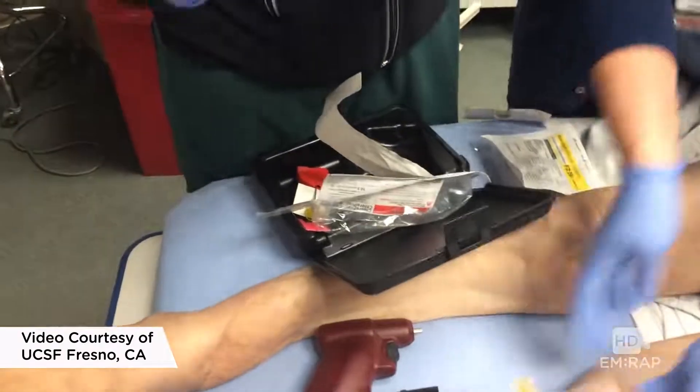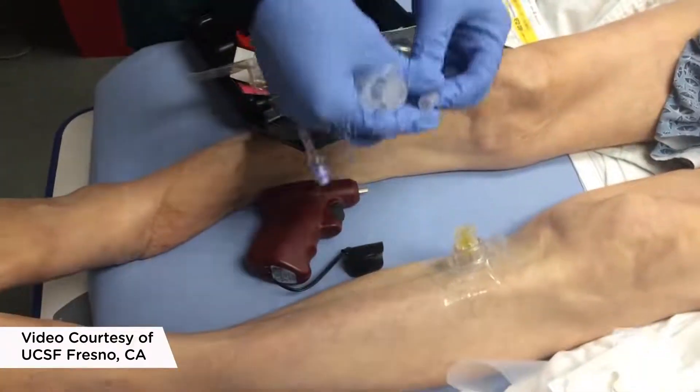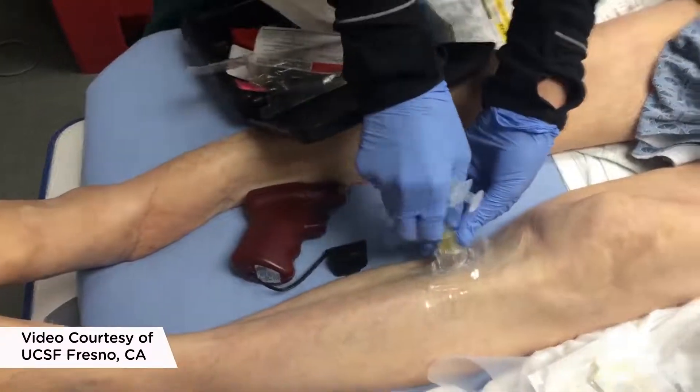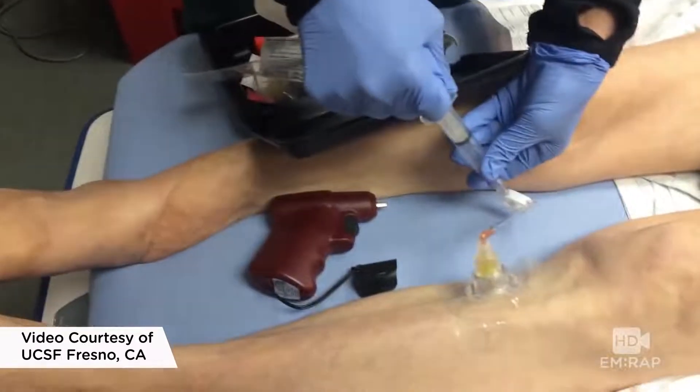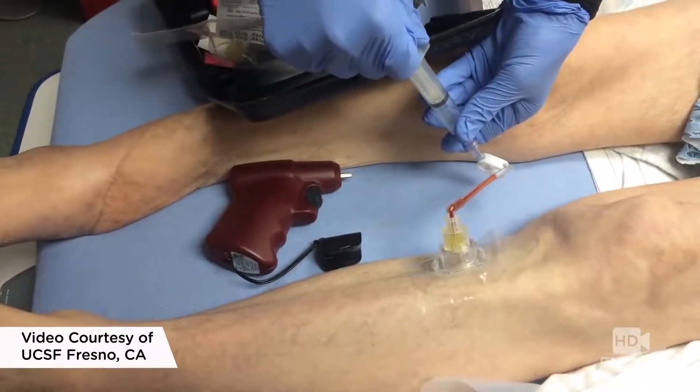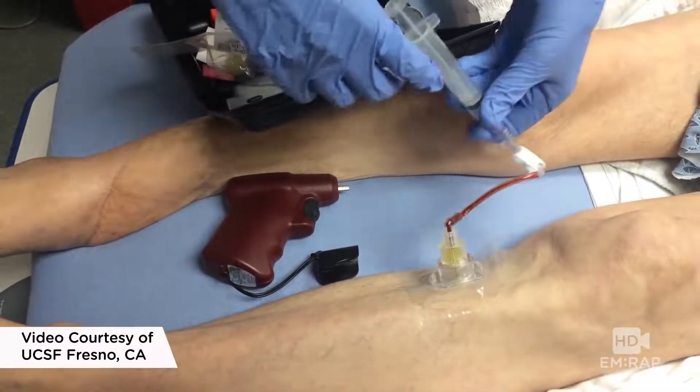They're going to draw off some labs here, which is great for things like H&H and type and screen, but some elements of your chemistry panel are going to be very different from your serum levels, so you want to be careful. And remember, you can give any medication through an IO line.